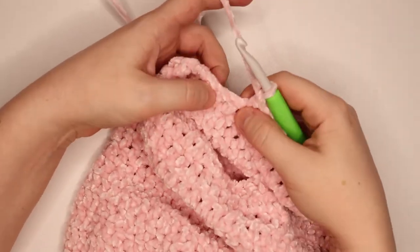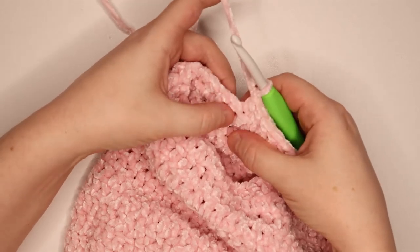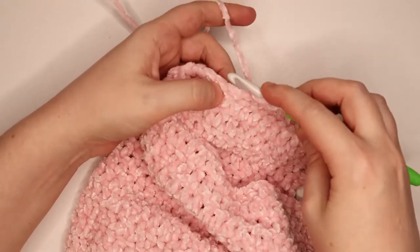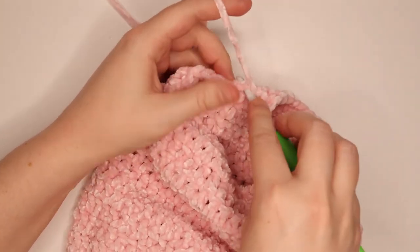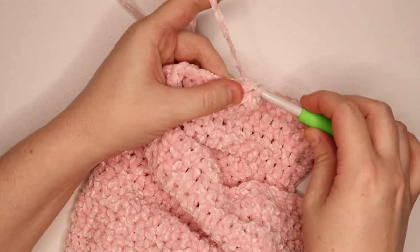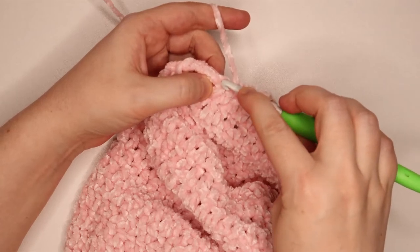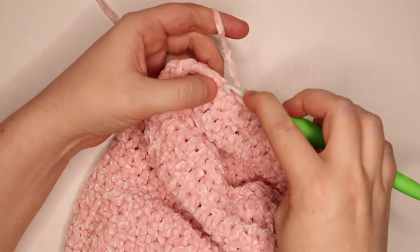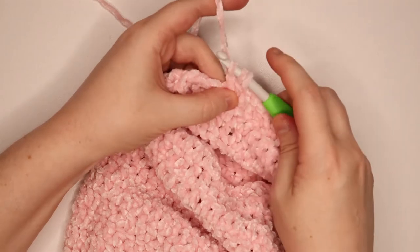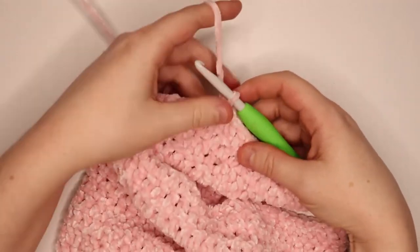Now double crochet 2 together over the next 2 stitches — that turns these 2 stitches into just 1. To do that: yarn over, go into the next stitch (the first of the 2), pull up a loop, yarn over, pull through the first 2 loops. Then yarn over again and go into the next double crochet (the second of the 2), pull up a loop, yarn over and pull through 2 loops, then yarn over and pull through those final 3 loops on your hook. That was a double crochet 2 together.